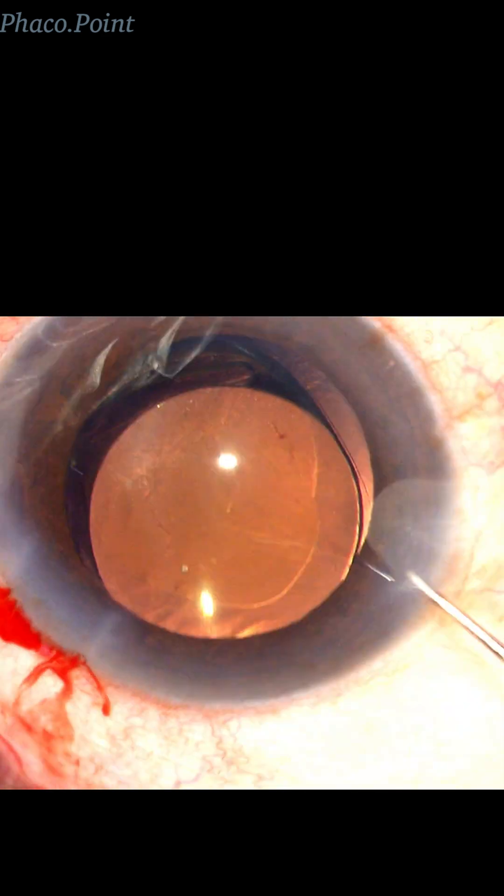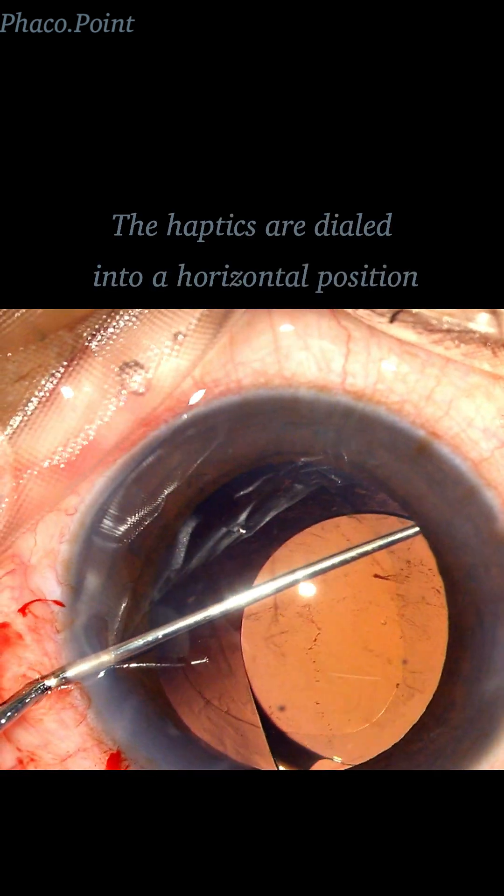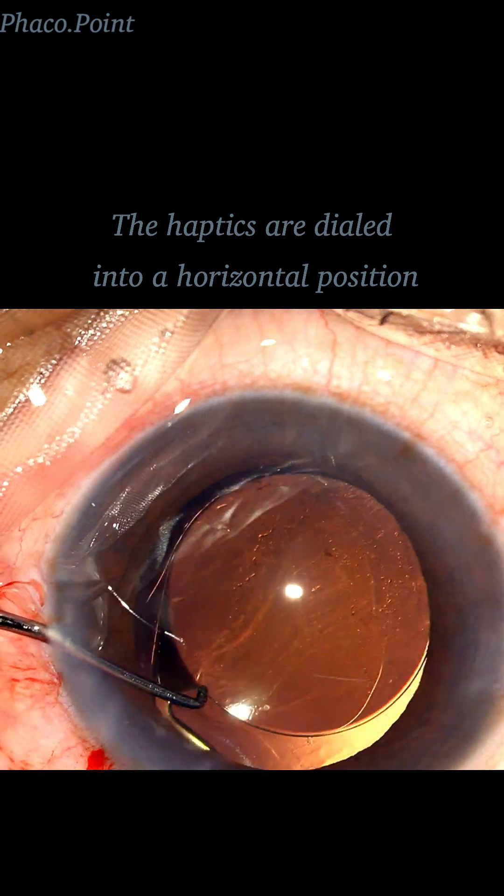You would need to go ahead with the Sinski hook, hitch it at the optic-haptic junction, and rotate it horizontally.